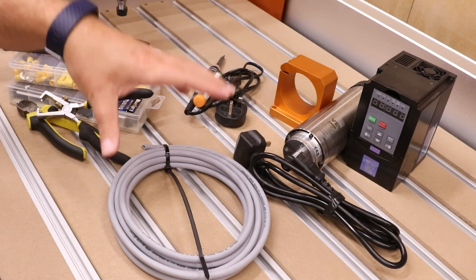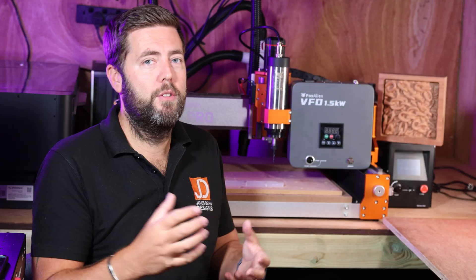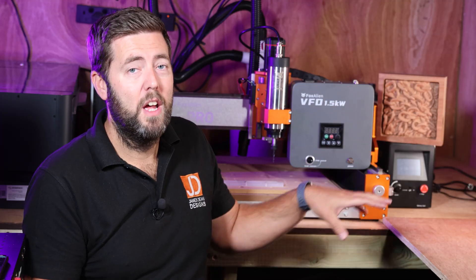I had to buy additional cabling, additional connectors, circuit boards to make the PWM system work, and obviously on top of that, figure it all out myself. They have done the hard work for you, even down to locking the settings down on the control board so that you are not going to make any mistakes.